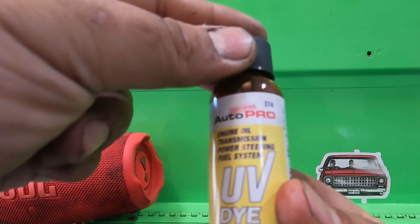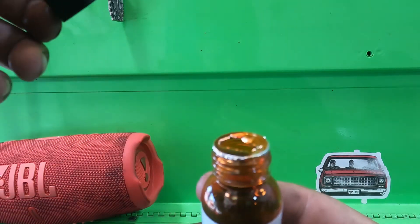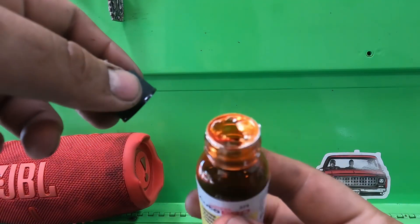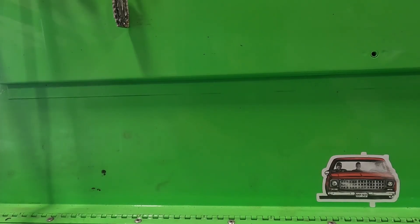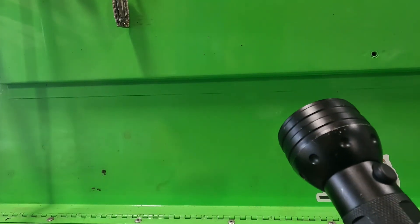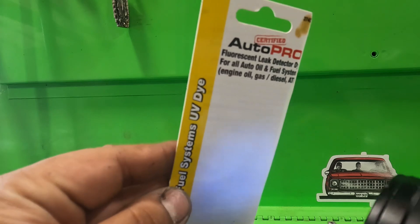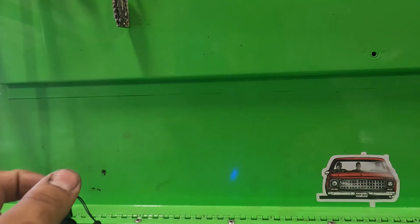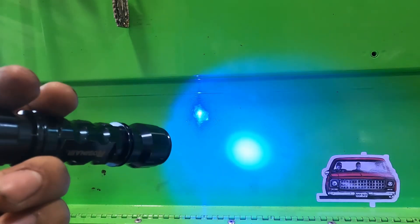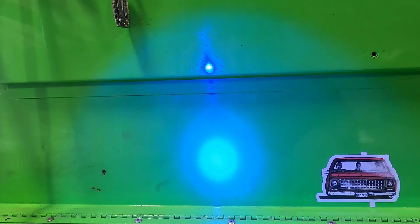This small bottle should be good enough for a four-quart engine oil system. You are going to need a UV light for this. I have two examples — the first one is more of a violet-purple color, and then the other one is this bright blue one. I don't even need to hold anything up — this one's really bright.